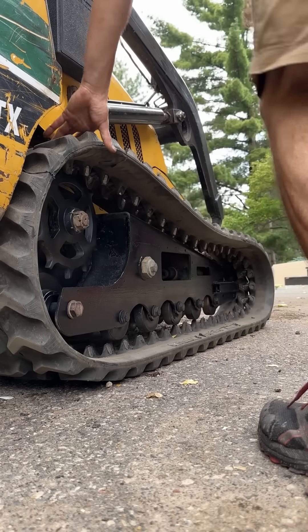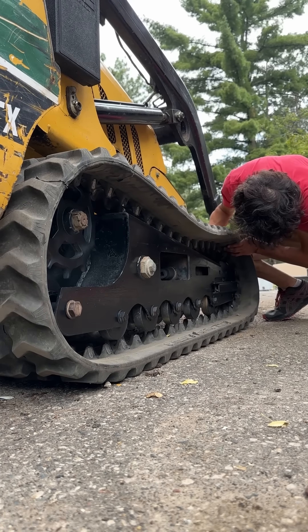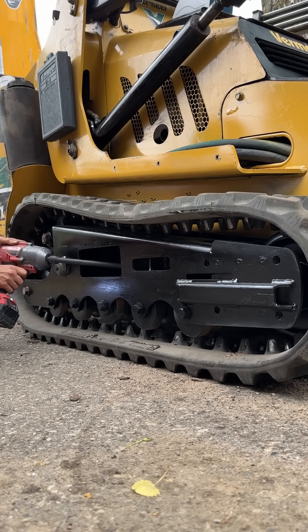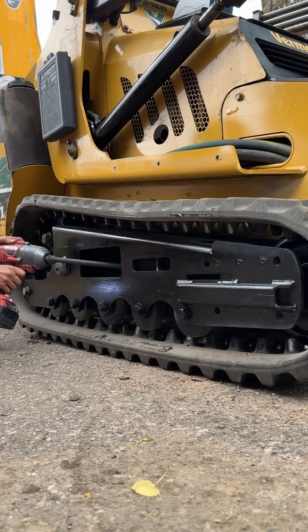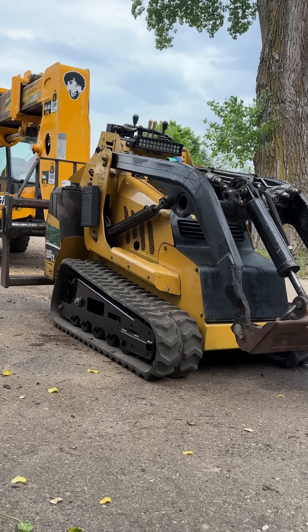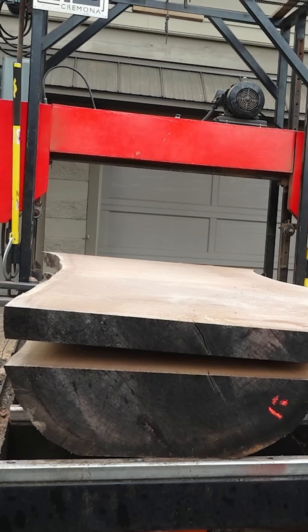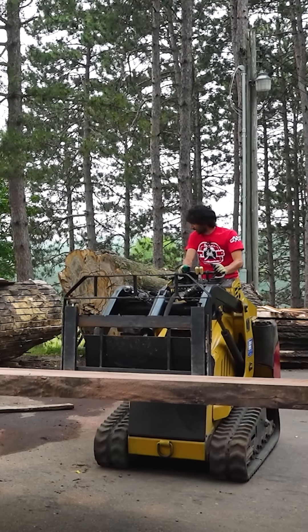I can put the track back on — same exact process as removing it. Get the track onto the rear idler and sprocket with the machine just barely off the ground, and then you can just slide the whole thing over the front idler without really any resistance. That repair is done and this machine is ready to roll again for snatching slabs off my sawmill.